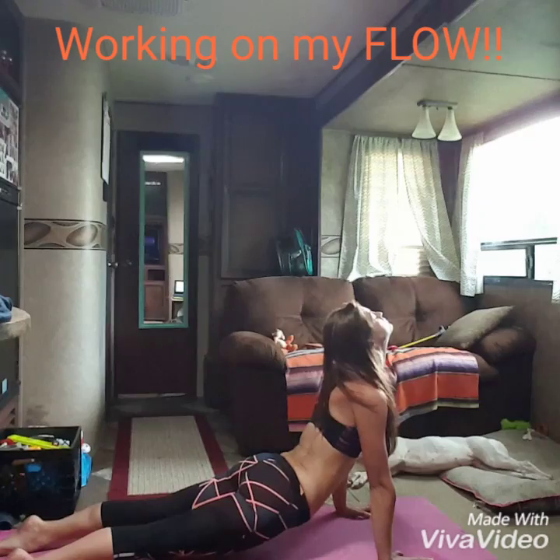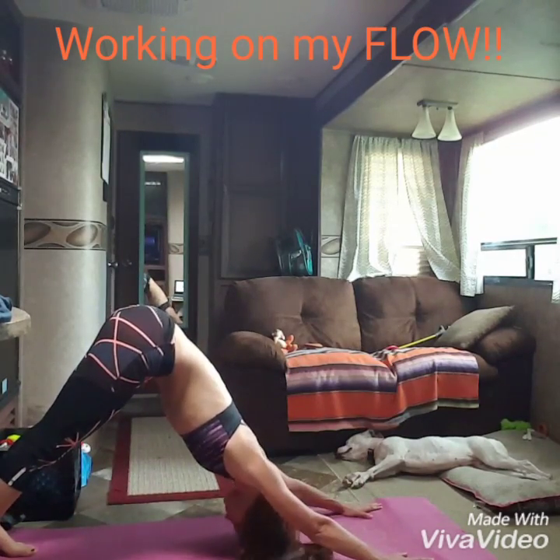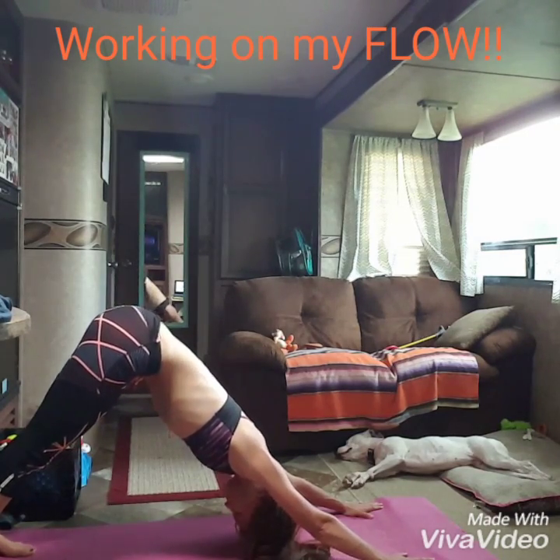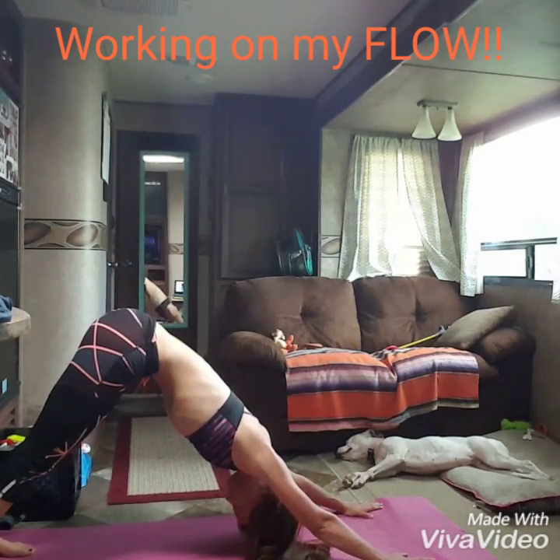Nice job. Downward facing dog. Pull back, roll over the toes. I want you to hold downward dog. I know you're probably feeling this in your shoulders already, but press your hips back further and further in your downward dog. Breathe deep, smooth and even, in and out through your nose.